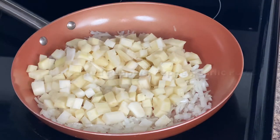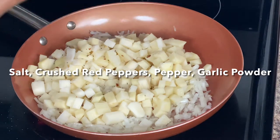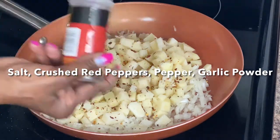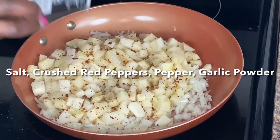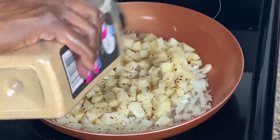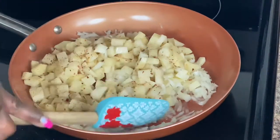We need some salt with our potatoes for sure. I'm going to use a little bit of crushed red peppers just for a little color, some pepper, and I'm guesstimating these so I'll just leave the ingredients below but not the measurements. And of course I'm going to use some garlic powder. Once this is finished cooking I'll sample it and determine if we need to add any more ingredients.